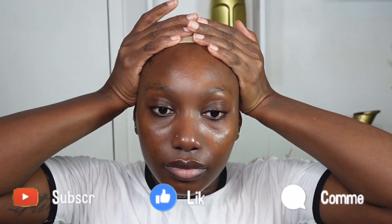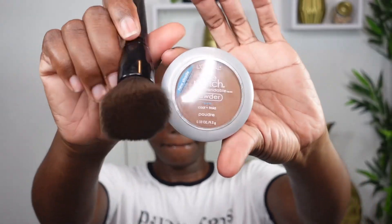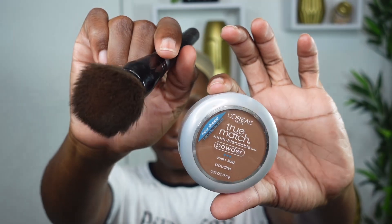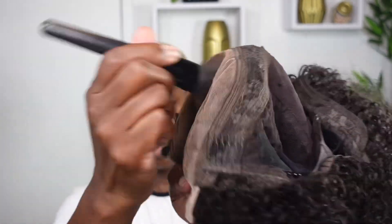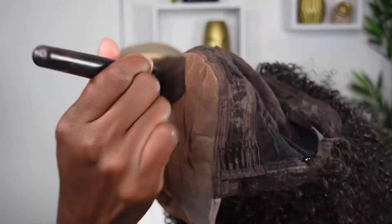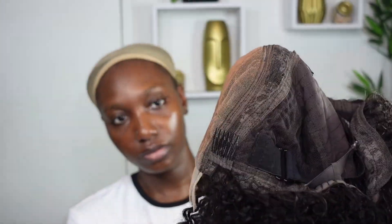This wig literally took me about eight minutes to install — that's how long this video is. Instead of using my traditional foundation, I'm going to use some powder that matches my skin tone inside my wig cap, and also on my lace, just to blend everything together.